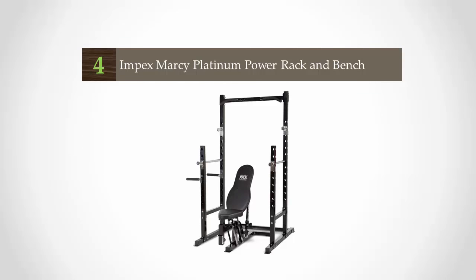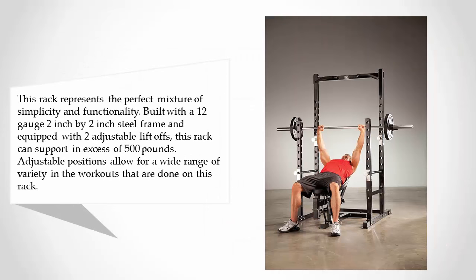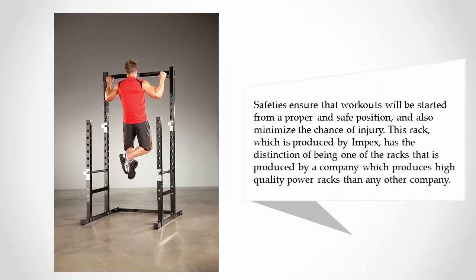At number four, this rack represents the perfect mixture of simplicity and functionality. Built with a 12-gauge 2 inch by 2 inch steel frame and equipped with two adjustable lift-offs, this rack can support in excess of 500 pounds. Adjustable positions allow for a wide range of variety in the workouts that can be done on this rack.